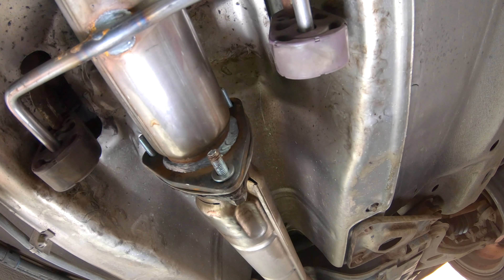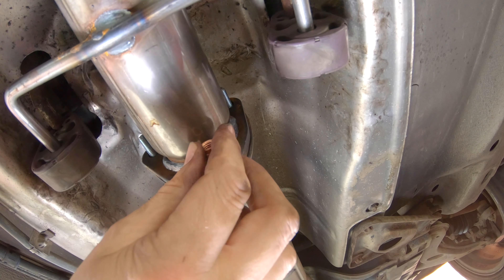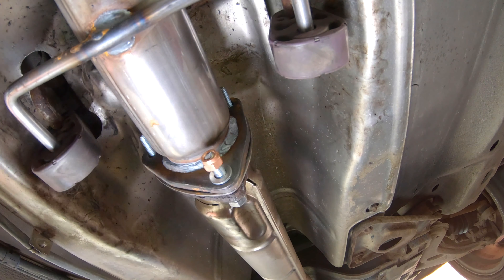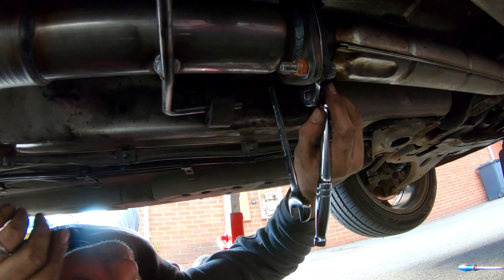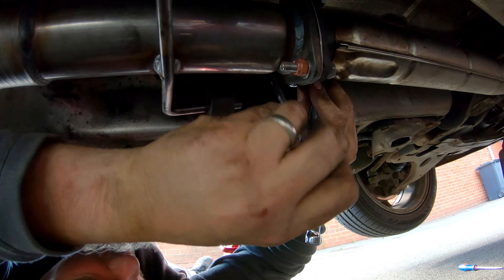I didn't realize I was going to do this video when I took the old one off, so I wish I'd filmed that — it was a bit of a job removing the old rusty exhaust. Just tightening up all three bolts, and now moving to the rear of the car to install the rear silencer or back box.